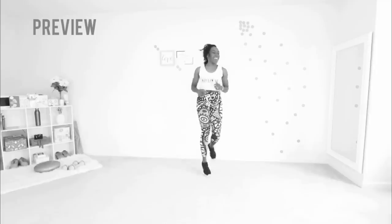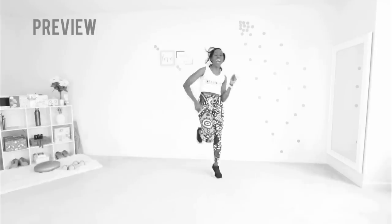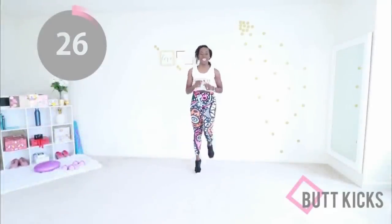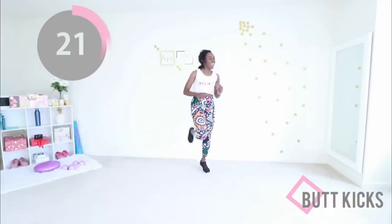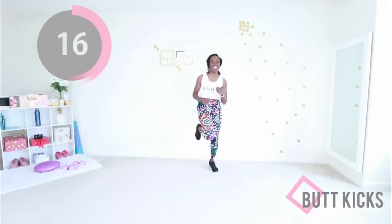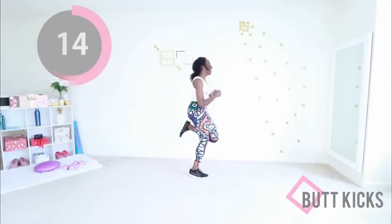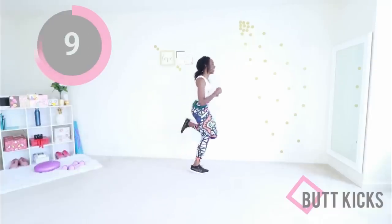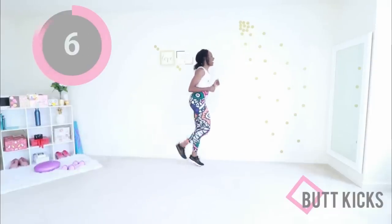Next up we have butt kicks. Your goal here is to pull your heel as close to your booty as you can. Run for the hills — let's go! You're doing good. Your range of motion is good. Keep your arms in that active position, make sure your core is engaged, pull that heel back. Keep going, keep going, you can do it. You have one more move and you get a break — focus on that, don't worry about anything. You have one job: kick your booty.